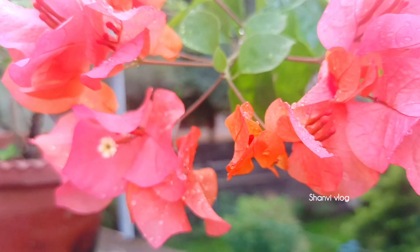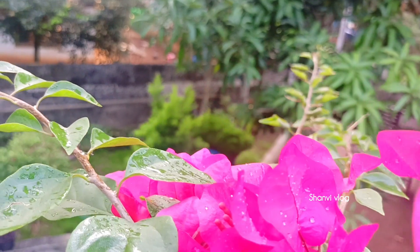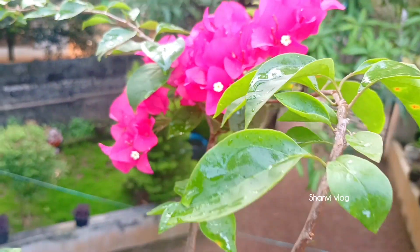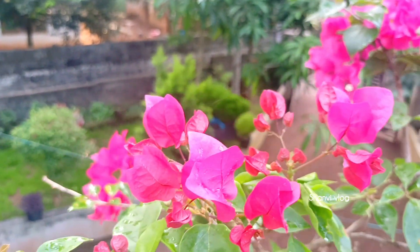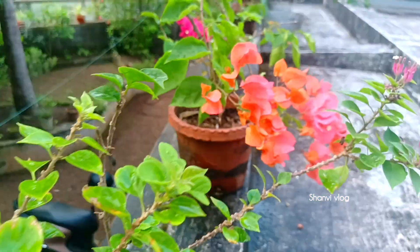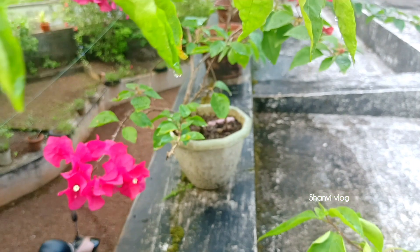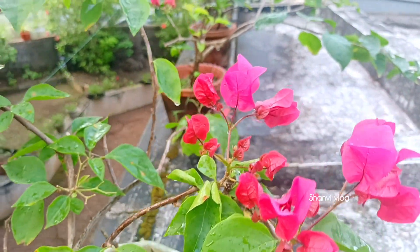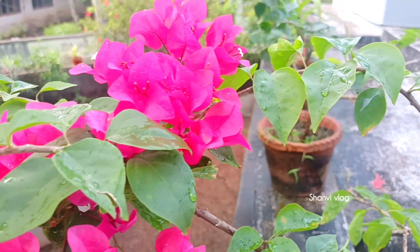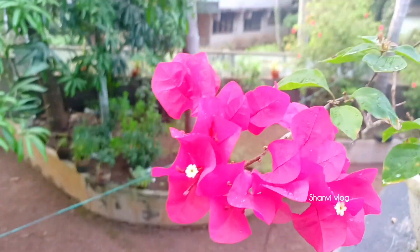Hello friends, welcome to this channel and welcome to this video. I will tell you about propagation of the Bougainvillea. This is the time to show the Bougainvillea. I have introduced the Bougainvillea — now you can see this is a nice pink color.